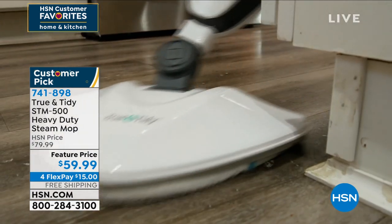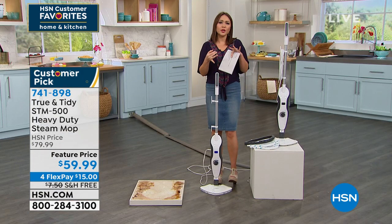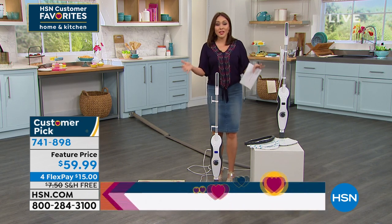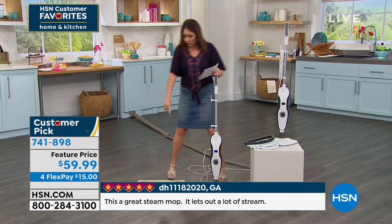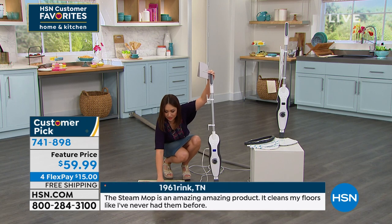Scroll down and read the reviews. People are going to talk about how the floors were different where they used it, how they loved it. That's them — that's not Alexandra, that's not myself saying this.